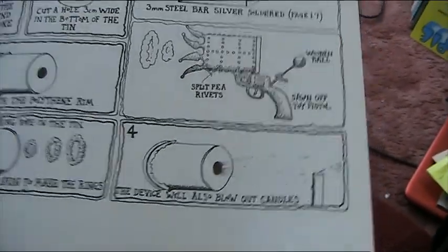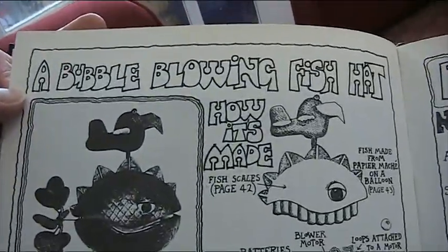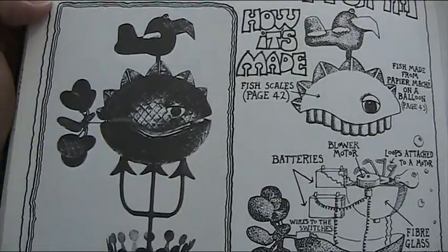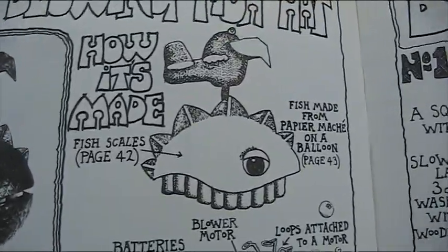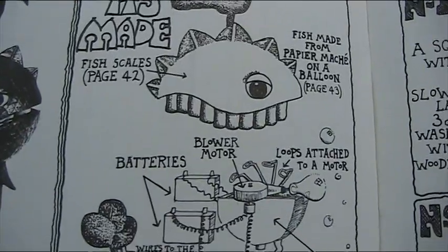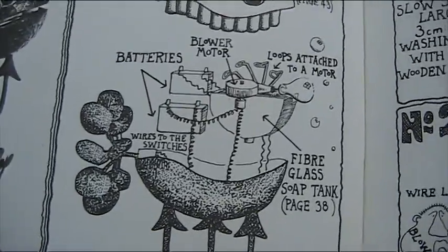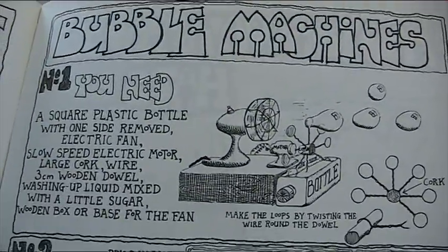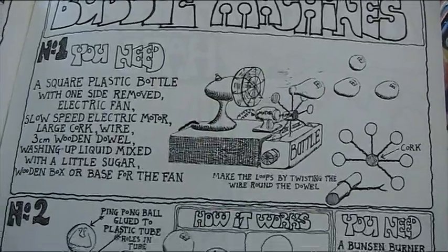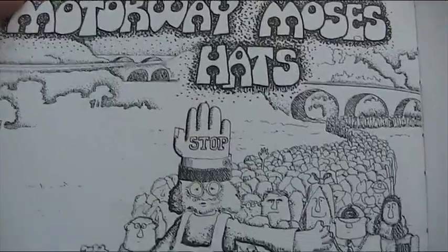This device will also blow out candles, apparently. Next: a bubble blowing fish hat — there's a rather fat-looking fish. Now we've got water and electricity mixing. How it's made: fish made from papier-mache on a balloon, a blower motor, batteries, soap tank — so yeah, bubbles come out of it. I always used to like machines that blew bubbles. Not exactly useful, but I always thought they were pretty.